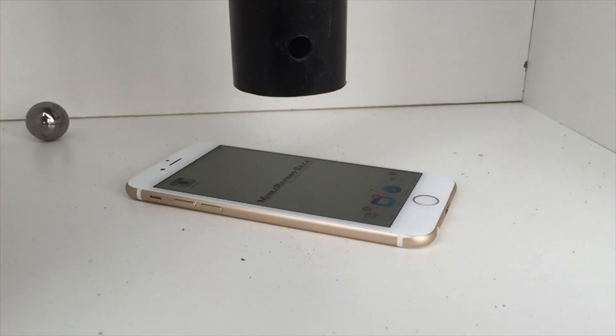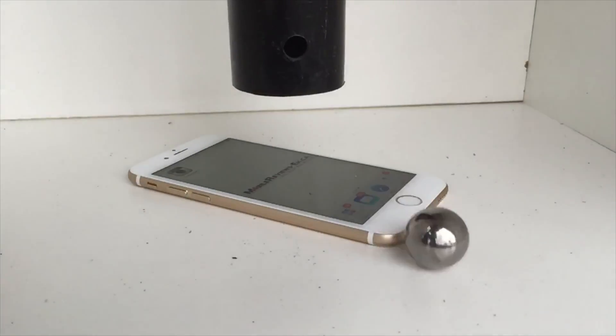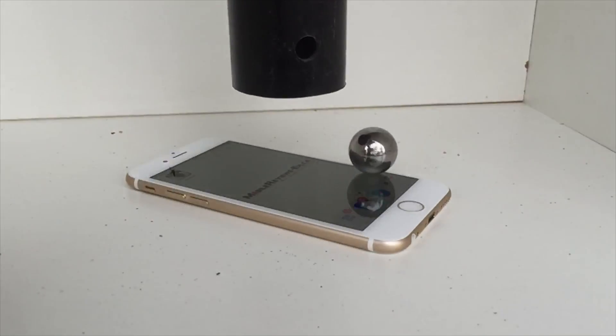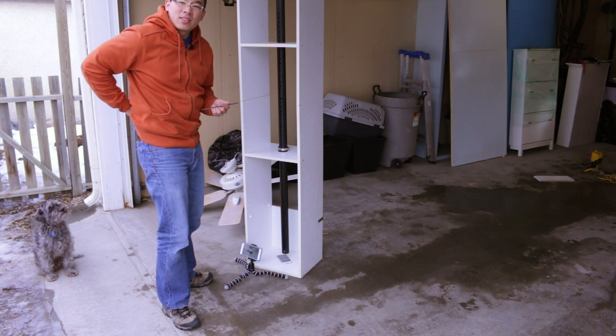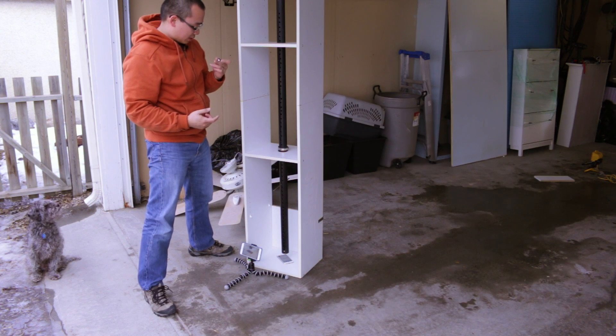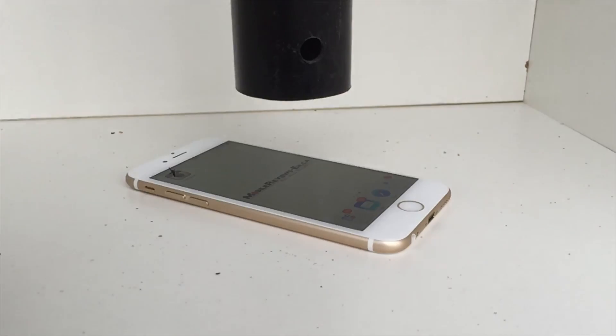Eleven inches — nothing. Seventeen inches — nothing. Nineteen. The pads are falling down. This is twenty inches — I'm getting kind of bored. Break! Come on!